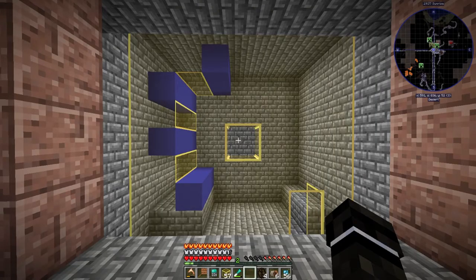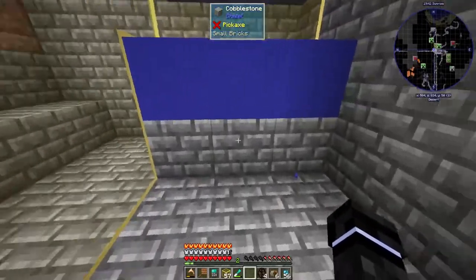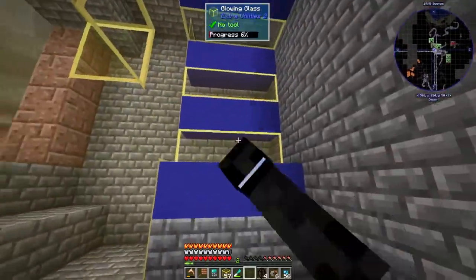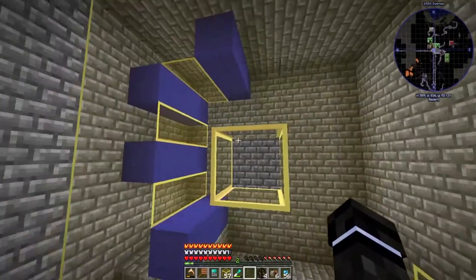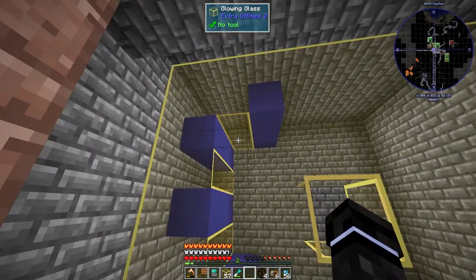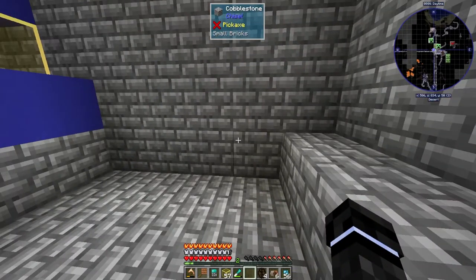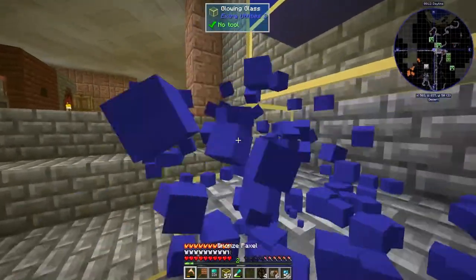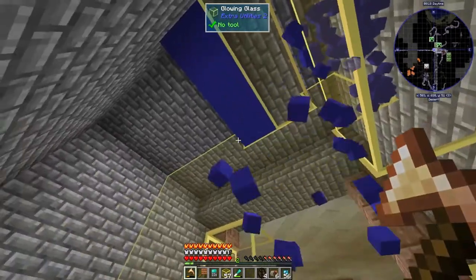This is basically the most efficient way you can set up your water wheels. Where the blue concrete is, that's where the water goes. Where the cobblestone is, that can be any block, and where that glowing glass is can also be any block — I use glowing glass because I like to see into it. The water flows in specific directions: this one flows that way, this one stays as a source, this one flows one block over, and this one flows all the way over and down. The cobblestone keeps it against the water wheel to make it more efficient.